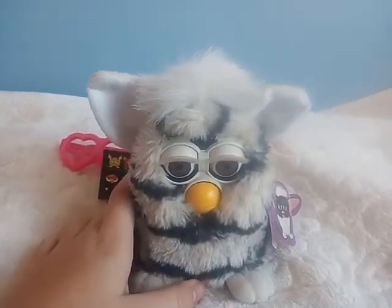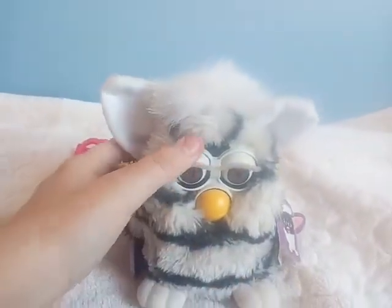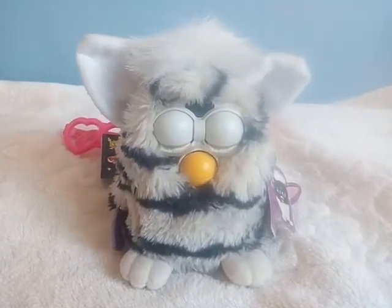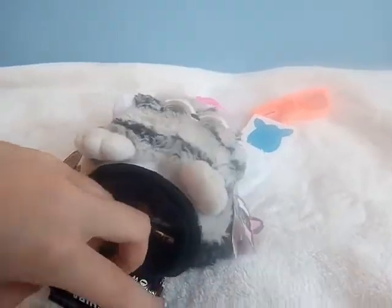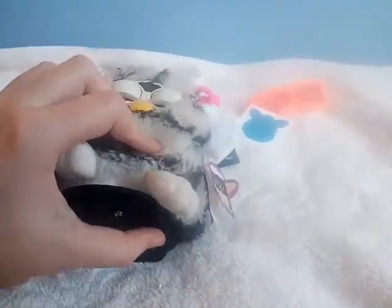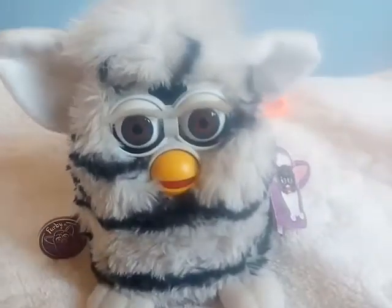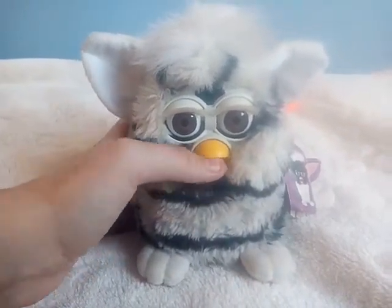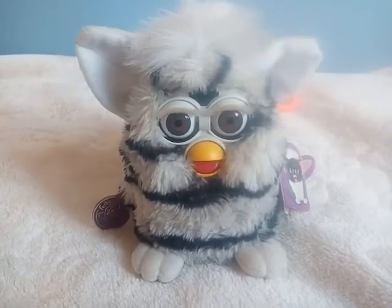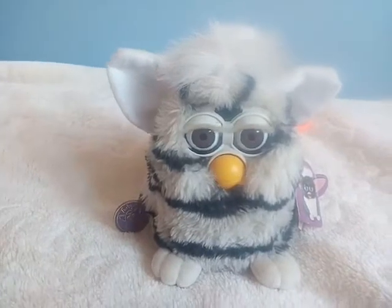Actually it's perfect condition, but the bad thing is that it's muted. But anyways, it's so cute, especially looking at it when it sleeps. So I am gonna turn it on. It works perfectly as I said, just that it's muted. So yeah, I feed it — I am feeding it. You can see it reacts.